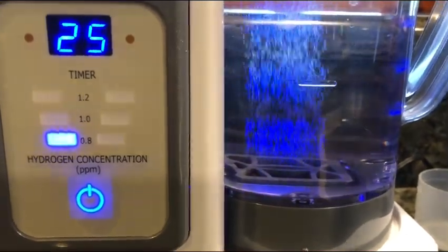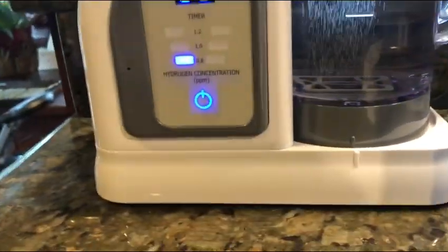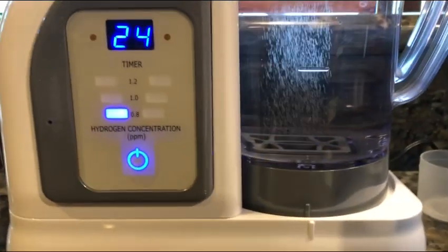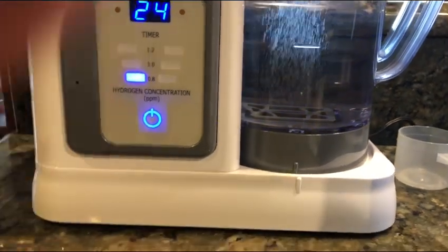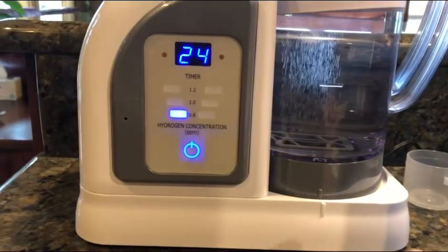A lot of people think they have really clean water or really good water filters, and I'm going to go over some of that today. I'm also going to talk about how the HydroFix actually exposes the quality of your water, which is really interesting and quite fascinating. Let me start with that and then we'll go into some other stuff.